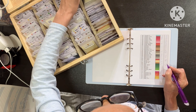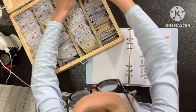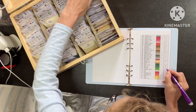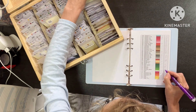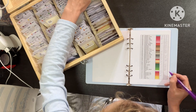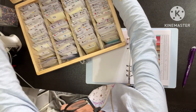701 we have. 702, completely different. And 703 we have. 704 we have. Right, so that is my first box completed.